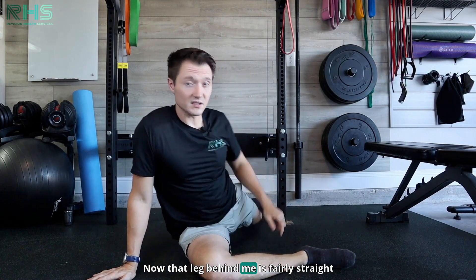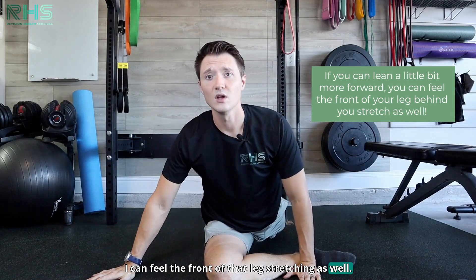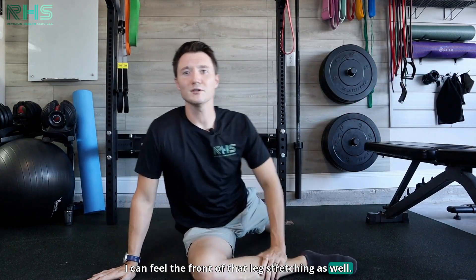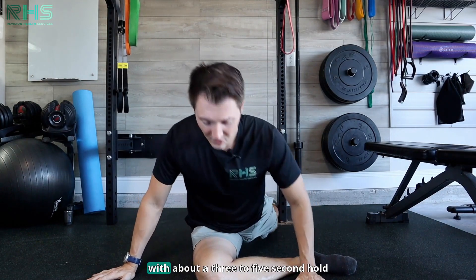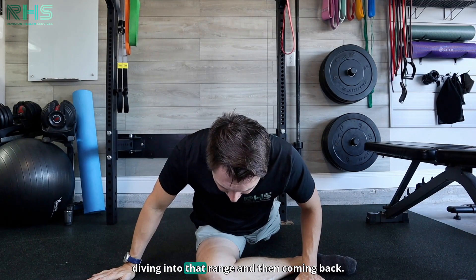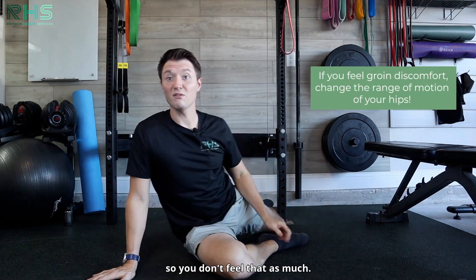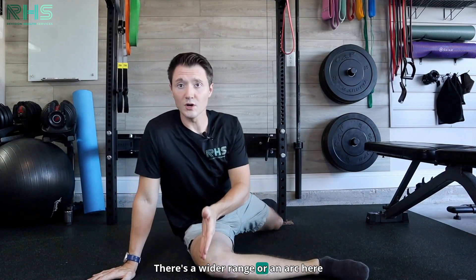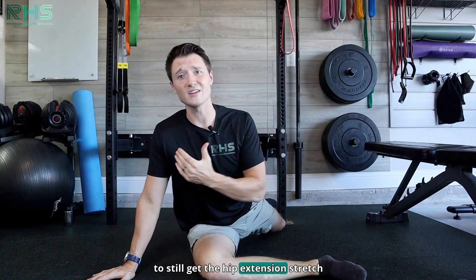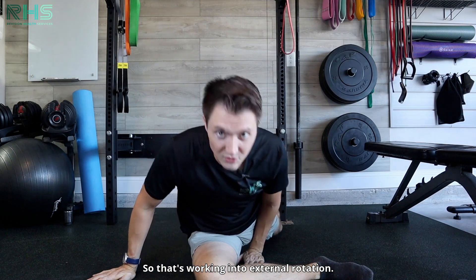That leg behind me is fairly straight, but if I lean into it a little bit, I can feel the front of that leg stretching as well. I usually tell people about 10 reps with about a three to five second hold, diving into that range and then coming back. Now if you feel groin discomfort here, you're going to want to change up the range of motion of your hips so you don't feel that as much. There's a wide arc you can play around with to still get the external rotation stretch without groin discomfort.